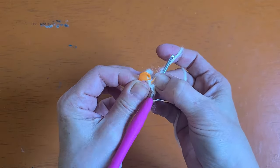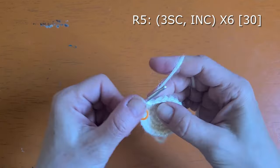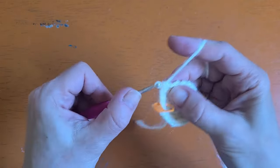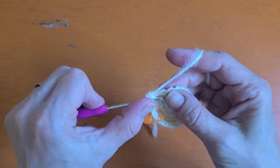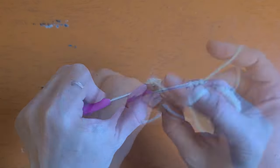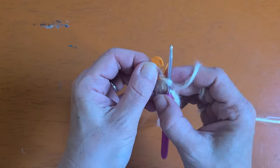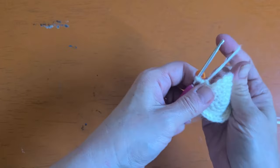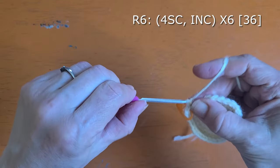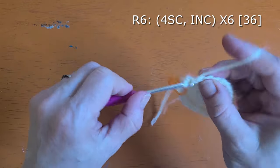Round five: after you work that first single crochet and replace your stitch marker, you will be working three single crochet followed by an increase. Don't forget that stitch marker is in your first stitch, so work two more single crochet followed by an increase and repeat all the way around. Get your stitch marker replaced into your first stitch for round six. In round six we will be working four single crochet followed by an increase six times around. You will end this round with 36 stitches.